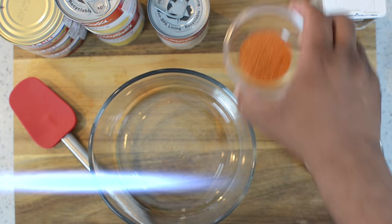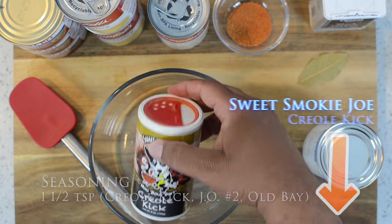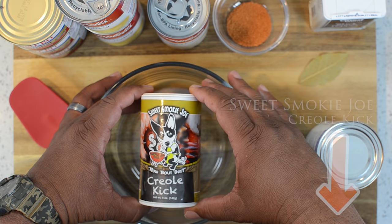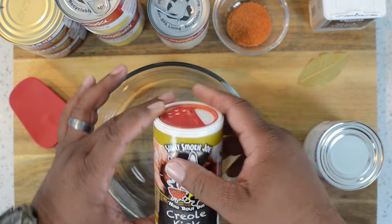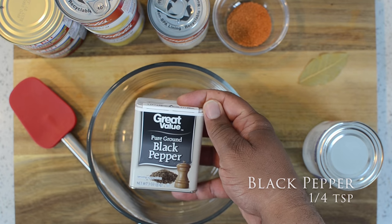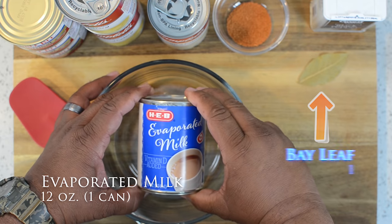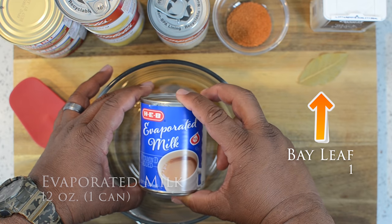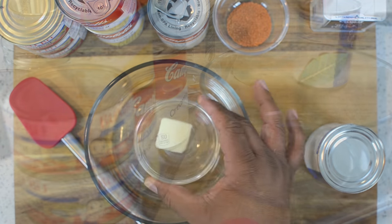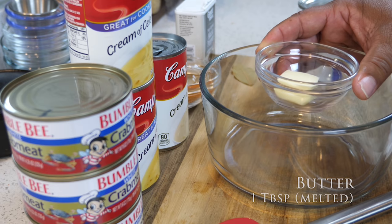Now we're going to go over our seasoning. You can use any seasoning you like. I like that Sweet Smoky Joe's Creole Kick, which you can purchase at sweetsmokyjoes.com — that right there does it, but you can use Old Bay or whatever your favorite seafood seasoning is. You got ground black pepper, and I'm using store-bought evaporated milk — that's 12 ounces. And up there you saw the arrow for the bay leaf. Then we got one tablespoon of butter, and eventually we want to go ahead and melt that.